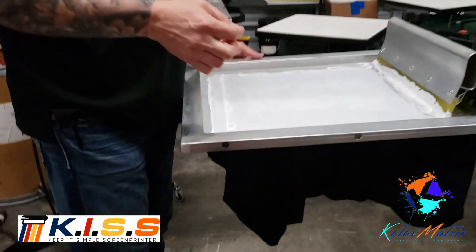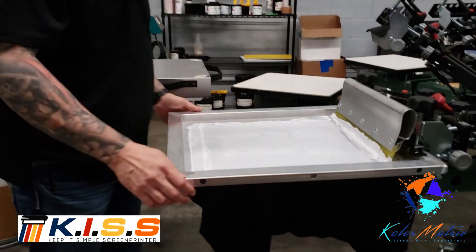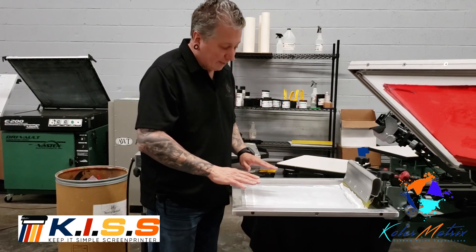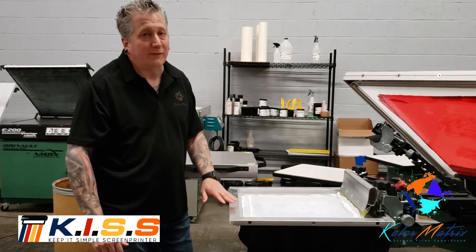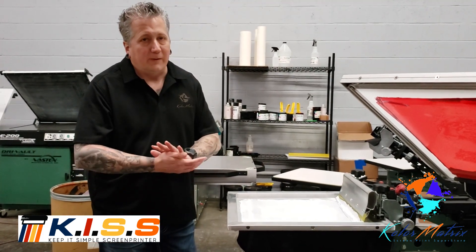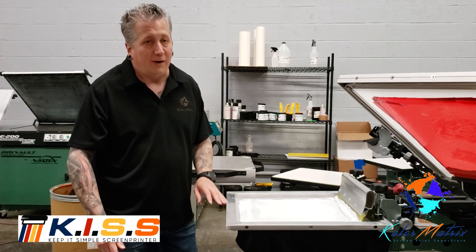This off-contact is about flush with a dime — by that I mean if I were to put a dime in all four corners and bring this down, I would actually be able to feel the surface of the dime. I want a low off-contact because the stencil is so thin that we just want to get the ink to release and sit on top. The advantage is it's going to give us an incredibly soft print while still being very bright with the colors.